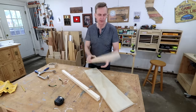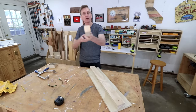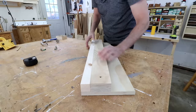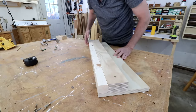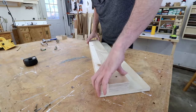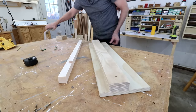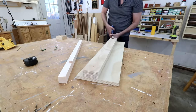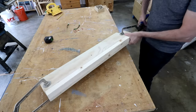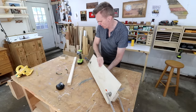Now I can attach this fence to the base, using the actual leg — whatever size that is — as a guide to make it parallel with the edge. I'm mostly just squaring up the fence and making it fairly parallel with the base. Once that's in place I'm going to clamp it down, and those clamps will hold it in place so I can drive a few screws through the bottom.